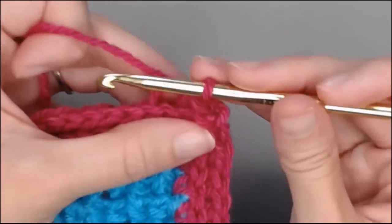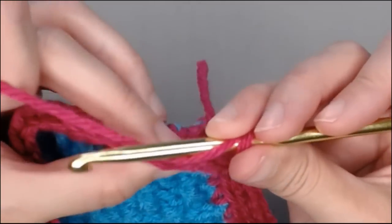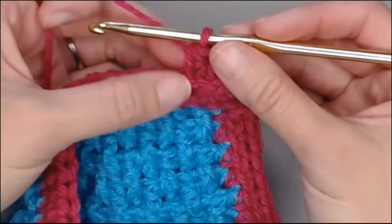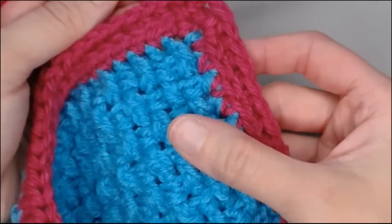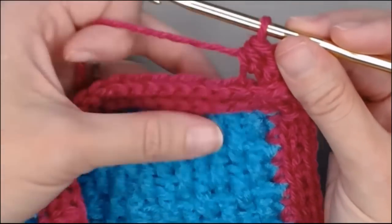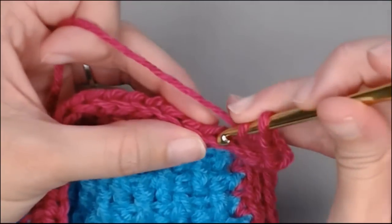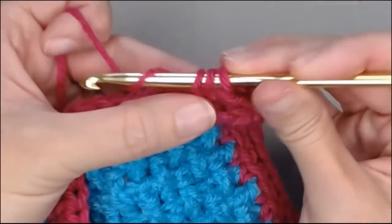Yarning over for our half double crochet — stitch, V, turn, insert in the back loop of the second V. What you will notice is these Vs that I just pushed forward are now becoming very pronounced in the front of the work. Once you have got a couple of these stitches down, all of the Vs are just going to naturally want to fold to the front, and the second Vs will be on the top. All you're going to do is yarn over, make sure that this V has been pushed forward, and insert your crochet hook in the back loop only of the next loop.